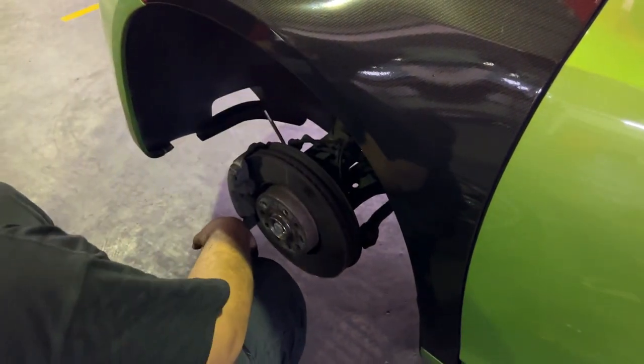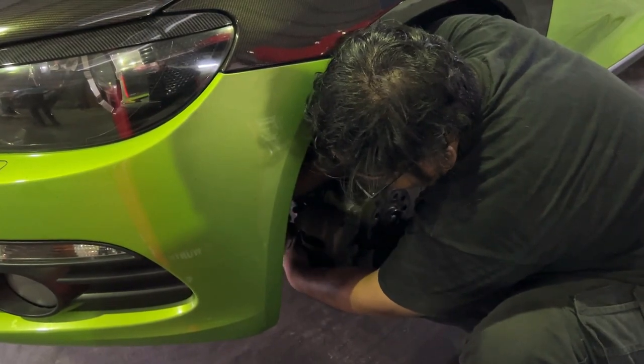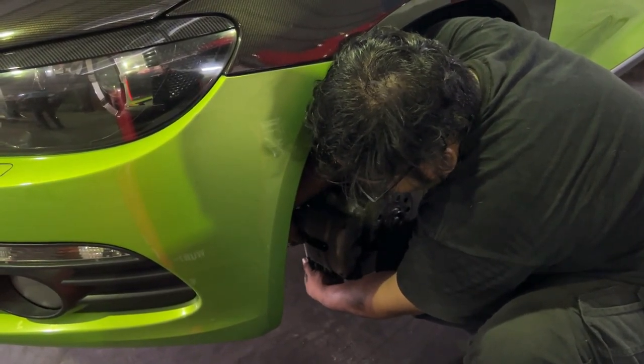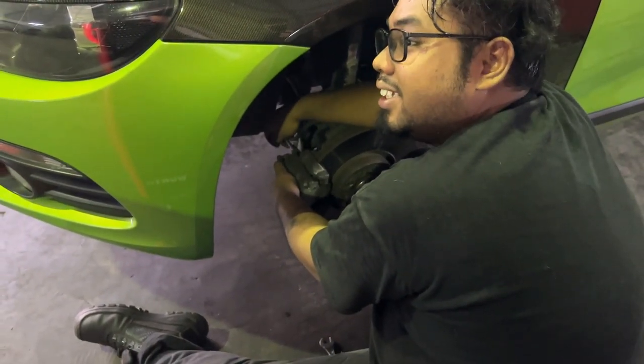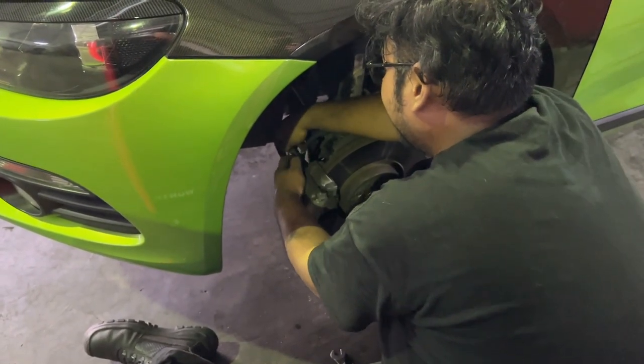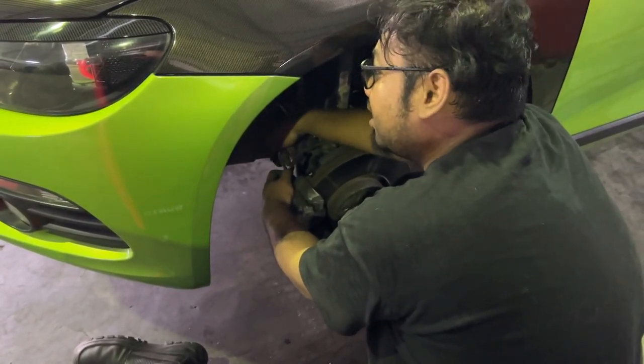So we are removing calipers from the disc. There are two bolts behind the disc. We are also fitting the brake pads — this is the package we are using here.